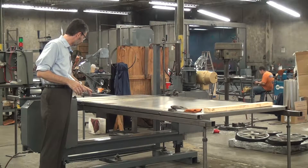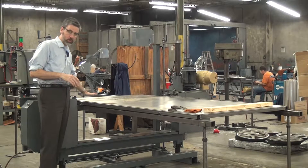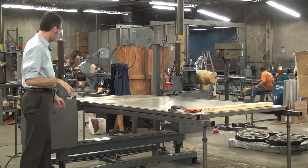From the name, obviously it has a horizontal blade. This machine is rather unique in its configuration in that while the working portion of the blade here is above the table as you'd expect, the return portion of the blade is underneath the table.